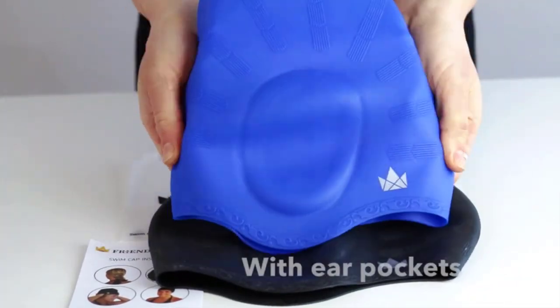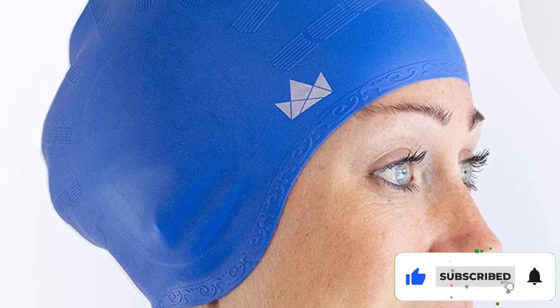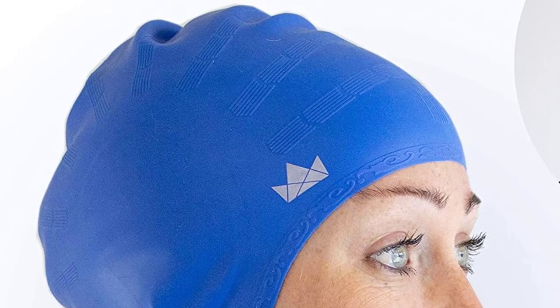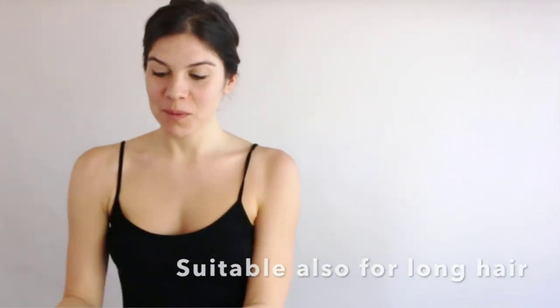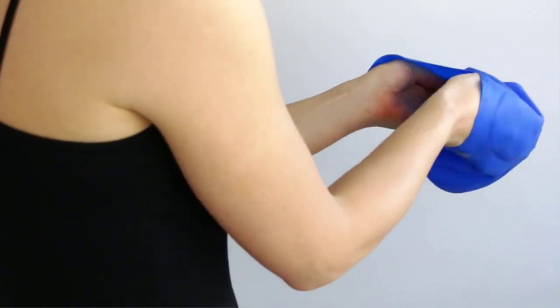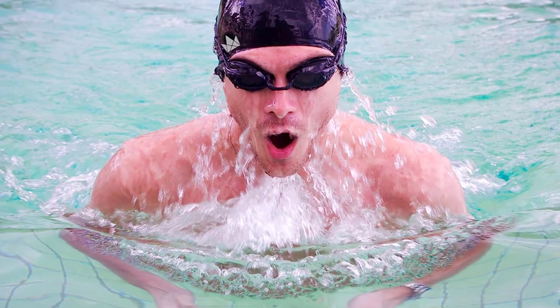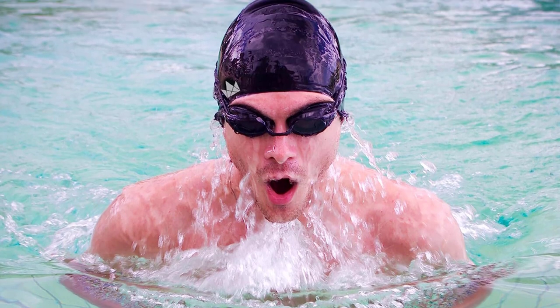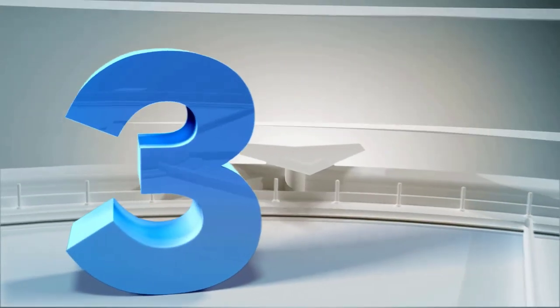The ergonomic design will offer you a tight and secure fit. Moreover, the premium silicone is stretchy and durable and will protect your head and hair. The caps have an ergonomic design that keeps your hair covered and reduces water resistance. What we like is that you receive two swim caps for the price of one. Things we don't like: the caps aren't fully waterproof.